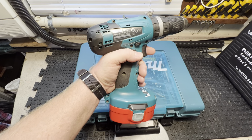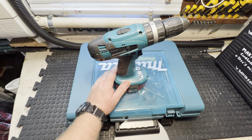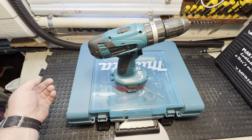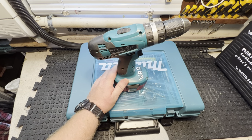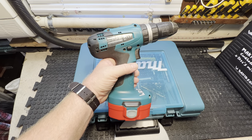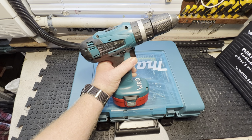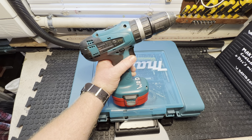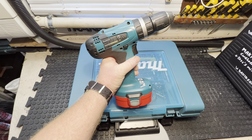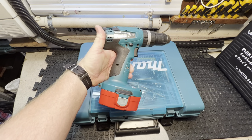My first drill was a Bosch — a 10 volt Bosch, the blue-handled type. The older Bosch ones were green. Anyway, the batteries went on that so I replaced it with this, because I found that the 10 volt drills just didn't have the power. Obviously your 18 volt is better for screwing in and all that, but it still wasn't really a screw gun.